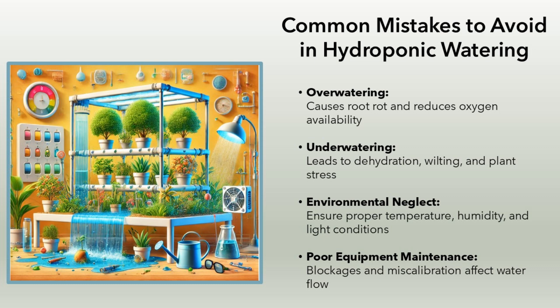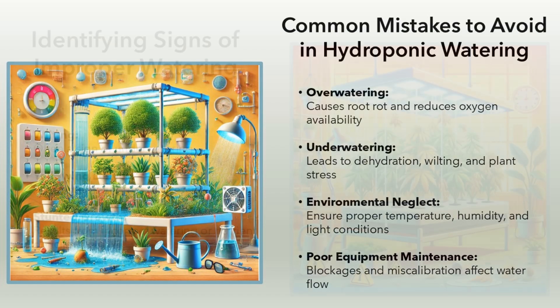Common mistakes to avoid in hydroponic watering. Overwatering: causes root rot and reduces oxygen availability. Underwatering: leads to dehydration, wilting, and plant stress. Environmental neglect: ensure proper temperature, humidity, and light conditions. Poor equipment maintenance: blockages and miscalibration affect water flow.